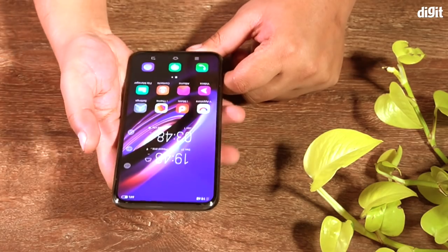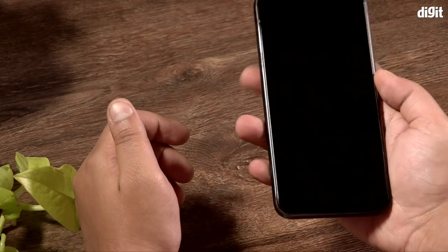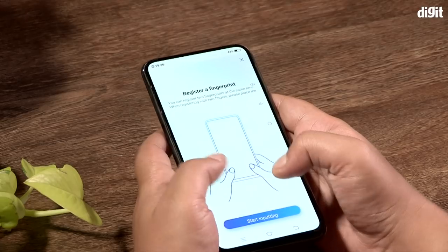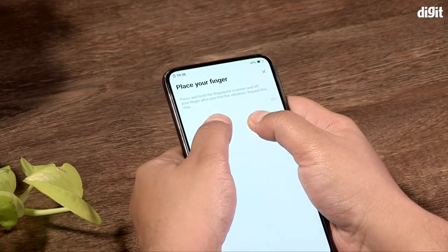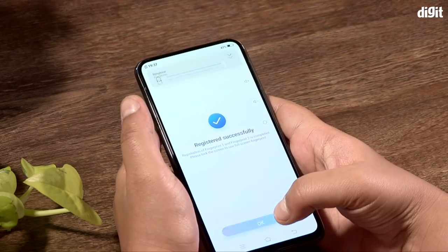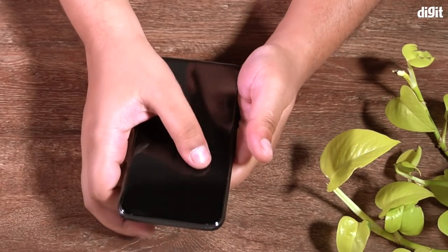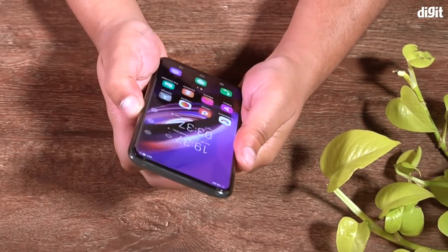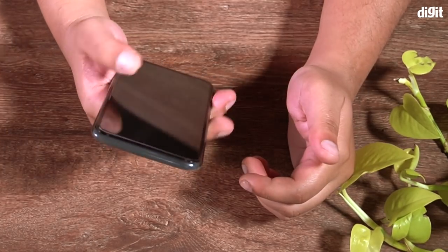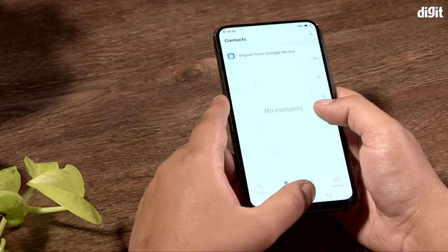Another feature we expect most future smartphones to incorporate is an all-screen fingerprint sensor. The Vivo Apex 2019 offers the entire screen for authentication, using only two tries to register. In my brief time with the phone, it unlocked accurately without many failures. It's also more secure because you can unlock using not one but two fingers simultaneously. The biggest advantage is the ability to open apps securely — just tap an icon on the lock screen, authenticate with your finger, and use the app without ever seeing the home screen.